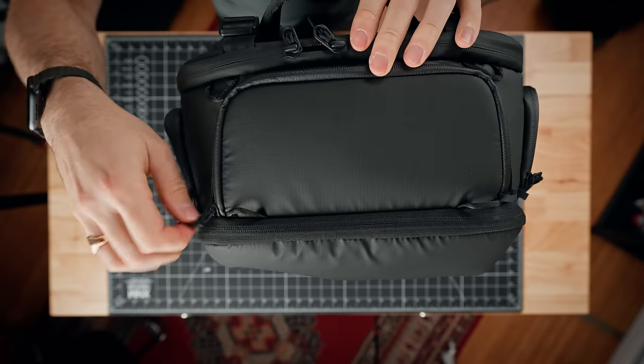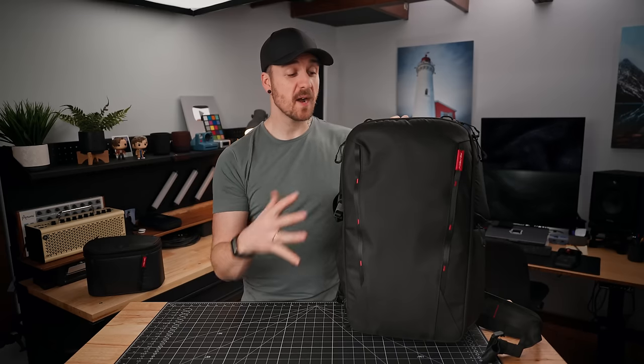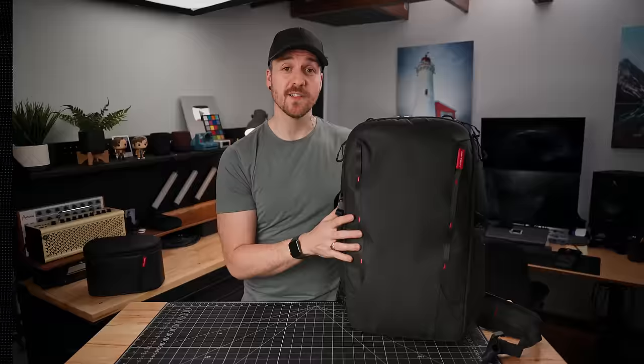Finally, on top of the bag — on the 35-liter — there's one more pocket. I'm pretty sure this pocket doesn't exist on the 25-liter. It's another access point inside the bag, plus a little pocket where you can put your keys for really quick access up at the top. Speaking of pockets, this bag has a special pocket on the front that expands the bag, so let's take a look at that.